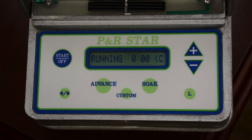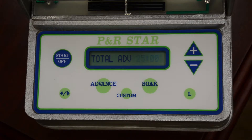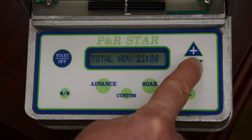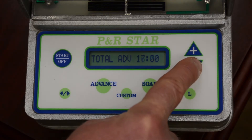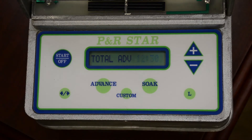First thing we do is click start, and to program that watering time, hit the advance button. Remember, the watering time for that field took 25 hours, so we want to make sure that it's half of that for silt loam soils. Simply click the minus button down until you get to 12 and a half, and you've completed the advance stage.